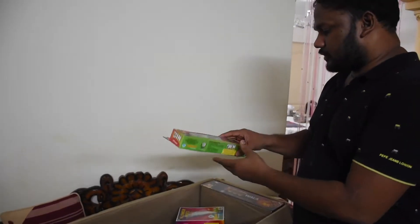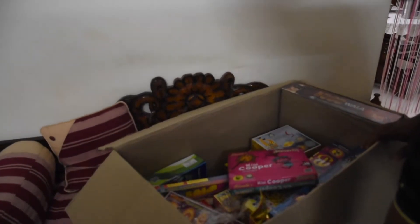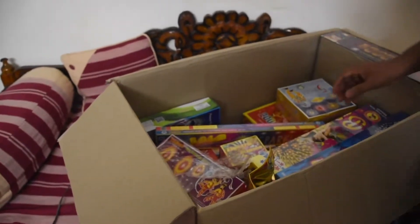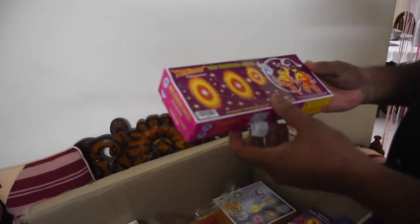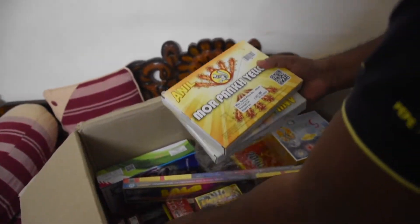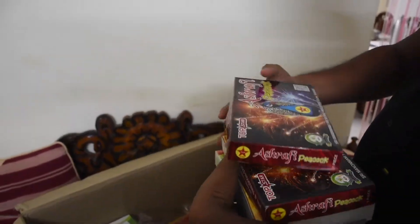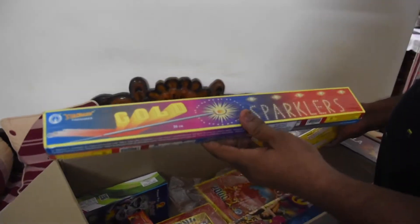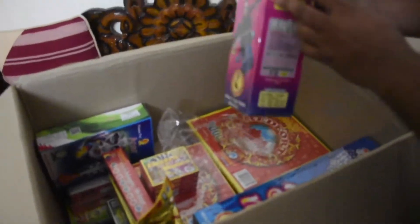This is multicolour matchsticks. This is Vishnu Chakra. This is a Peacock Chichu Wood. This is a Sky Shorts — this is a single shot.